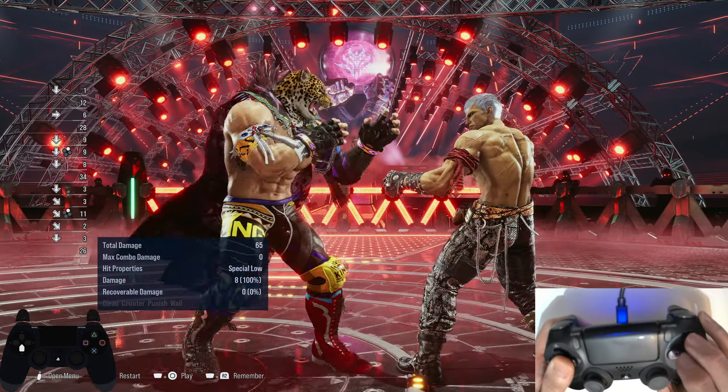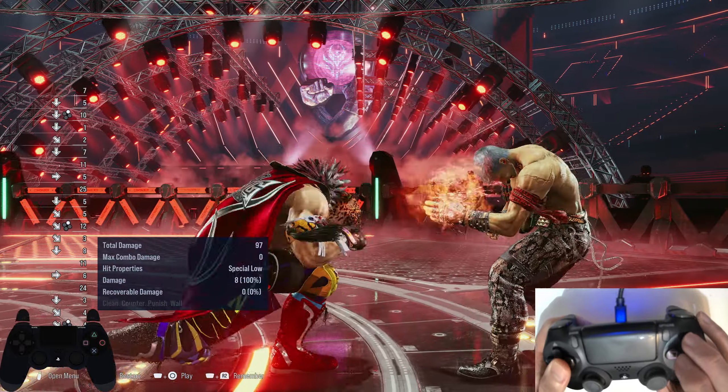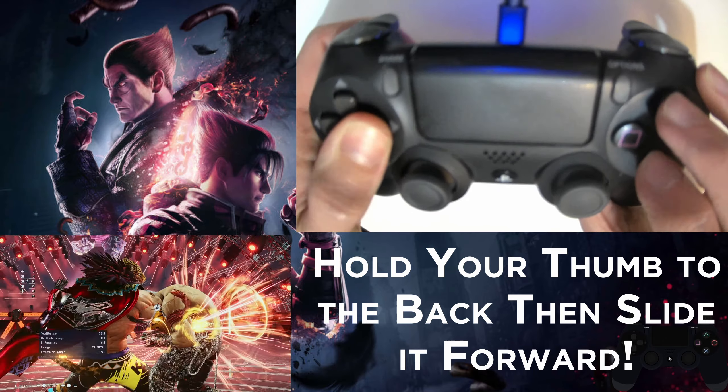Ok, this is you — and I know this is you, because if you don't get this miss-input then you're not a real King main. Getting a down jab instead of a full crouch down 4-2 is a right of passage for King mains, so how do we avoid it?